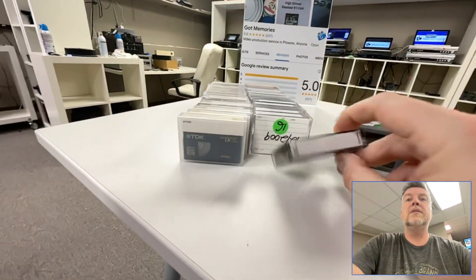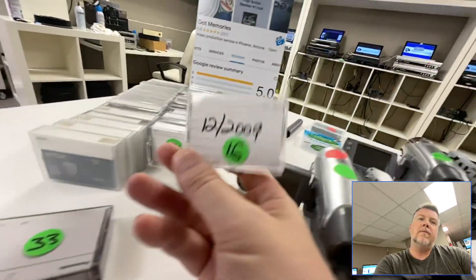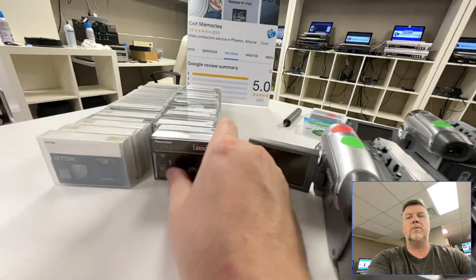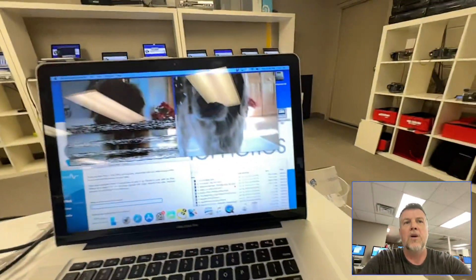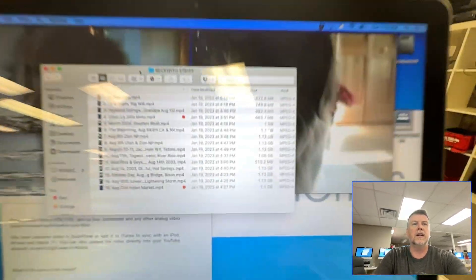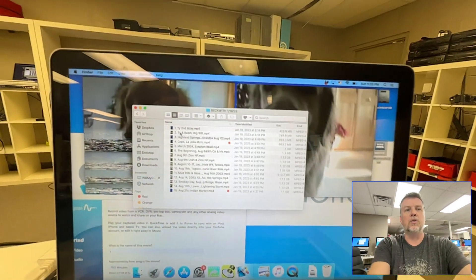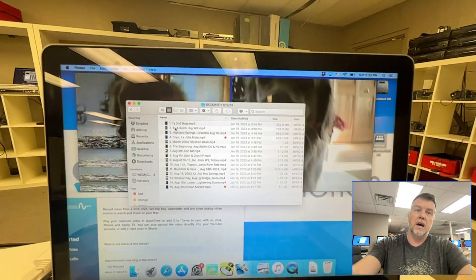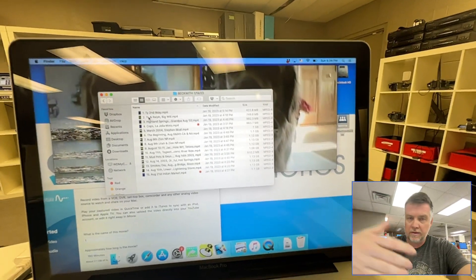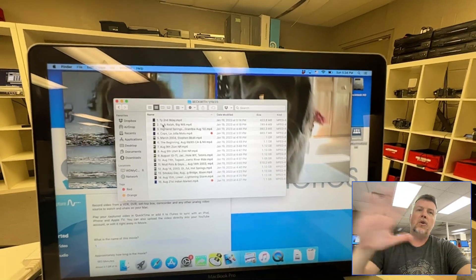This customer doesn't know what's on the tapes for the most part — might have been mislabeled. Very common. Just lots of tapes with stuff on them. Once it is digital, everything is MPEG-4, either on a USB drive or a digital download link, so you can put it on your phone, computers, smart TVs, upload it to YouTube, iCloud — whatever you want to do, it all works.